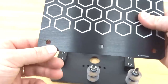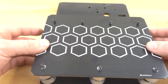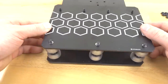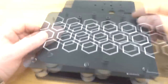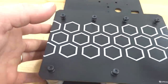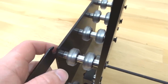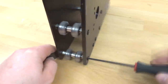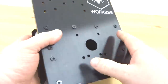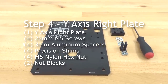Grab the Y inner plate and make sure the holes align — three with the eccentric side and four for the fixed side — then place it on top. It should kind of snap in place with the eccentrics going into the larger holes. Thread the black nylon hex nuts onto the 60mm screws. Slide the plate assembly to its side, then grab the spanner wrench and M5 ball driver to tighten down. Set the completed Y-axis left plate assembly aside.